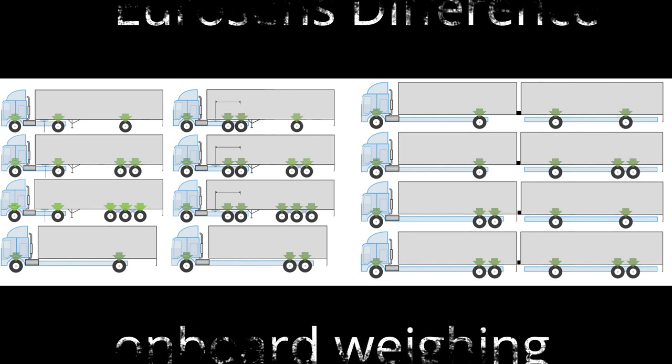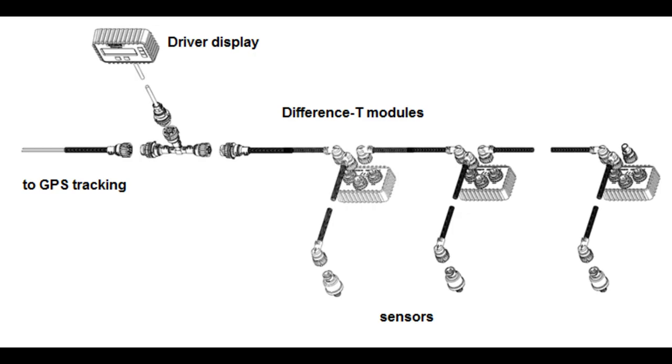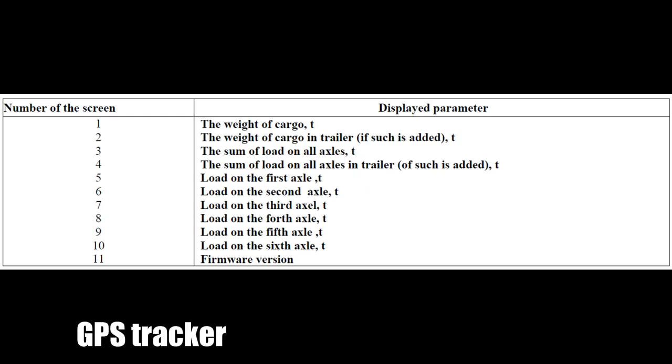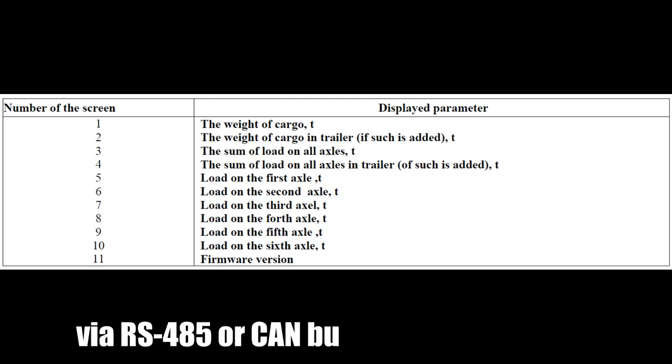The system of onboard weighting and axle load control is designed to control the load of each axle in a vehicle and to measure the weight of the cargo being transported. The number of sensors installed in a truck may be from 2 to 12 depending on the transport's configuration. Pressure sensors, displacement sensors, or any other sensors with analog output may be used. Weight parameters and axle load are read by the GPS tracker via RS-485 or CAN.